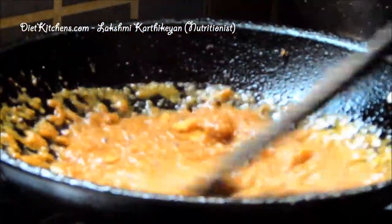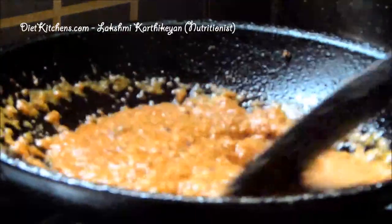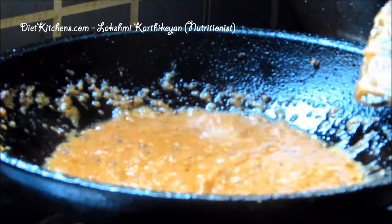Mix it well, keep it for 2 minutes, and then switch off the flame. Now ginger pachadi is ready to serve.